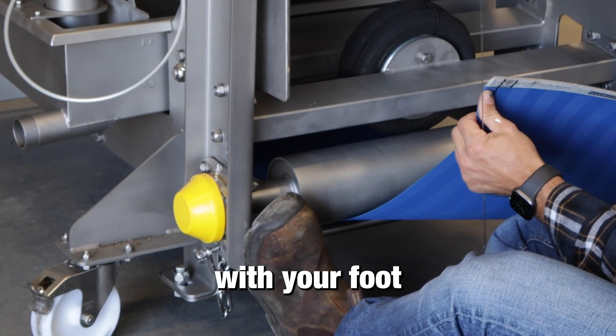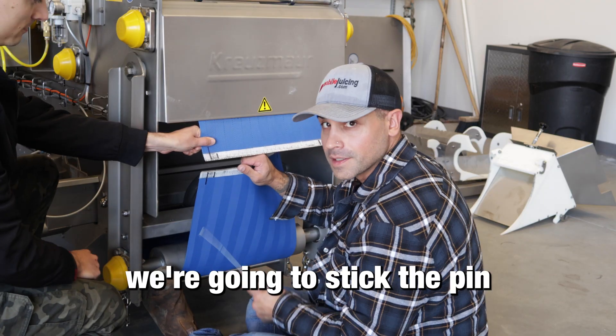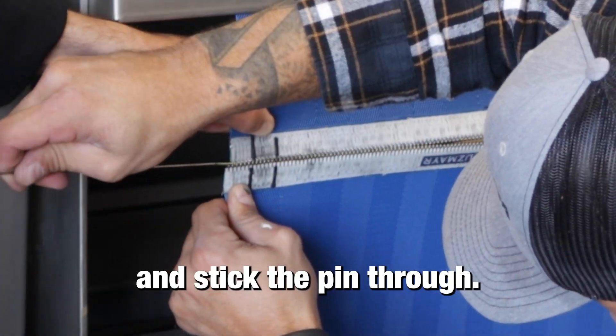You might also want to press back with your foot on the tensioning roller. To stick the pin back in the belt, it is a lot easier if you have a second person to help you line up and stick the pin through.